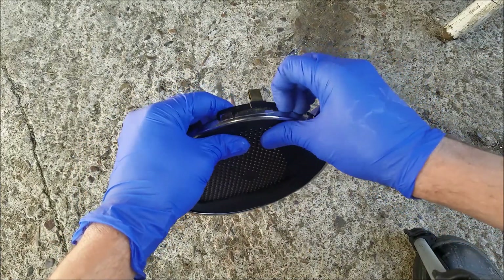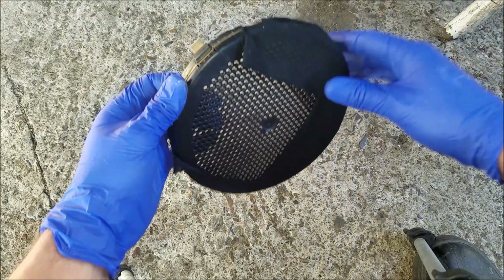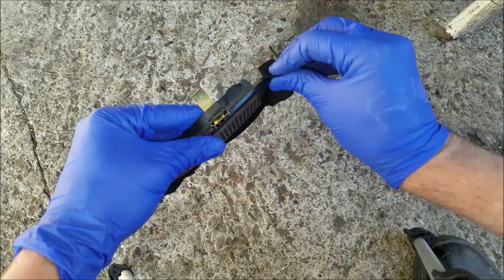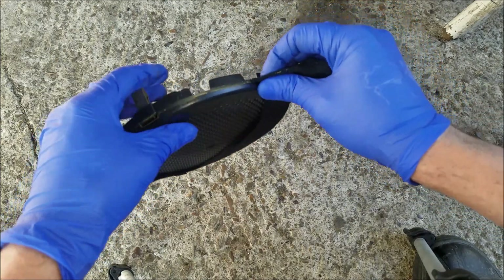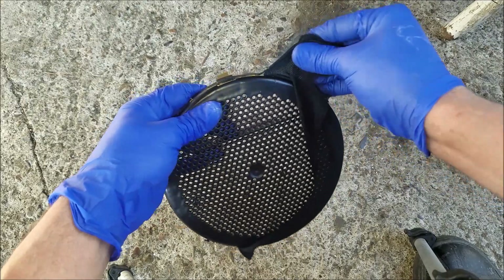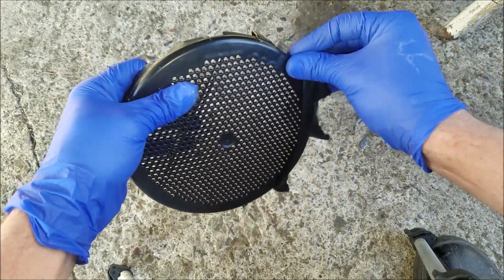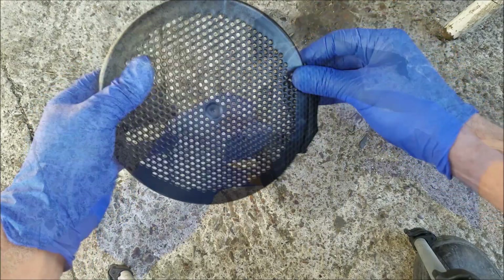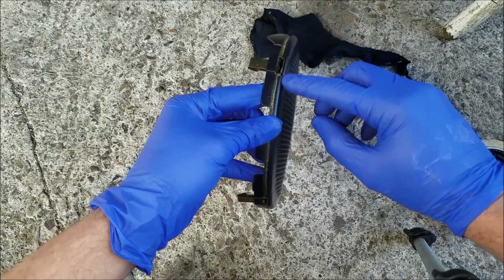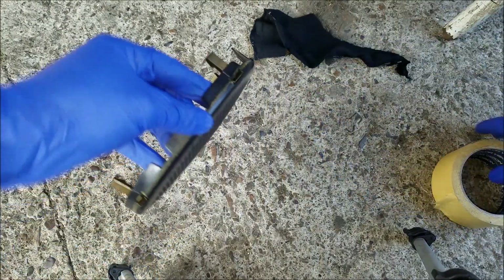I'm going to start by removing this chromed plastic ring and I'm going to tear off all of this old fabric. One thing I got to warn you about is the chromed plastic ring that I just removed — it's very fragile and you got to be extremely careful with it not to break it. You can see that originally the fabric was held in place with fabric glue, so I'm essentially going to do the same thing.